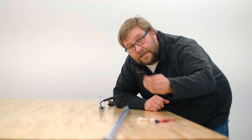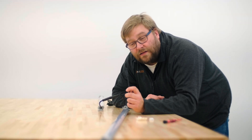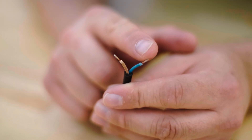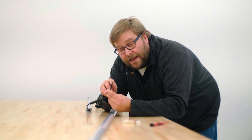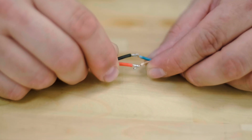Now let's take a look at the connector that you need to connect these to the power supply. When you order one of these, we provide you with a connector that has two bare wires: a blue wire and a brown wire. The brown wire is your positive wire and is going to connect to the red wire on the power supply. The blue wire is the negative wire and goes to the black wire on the power supply.